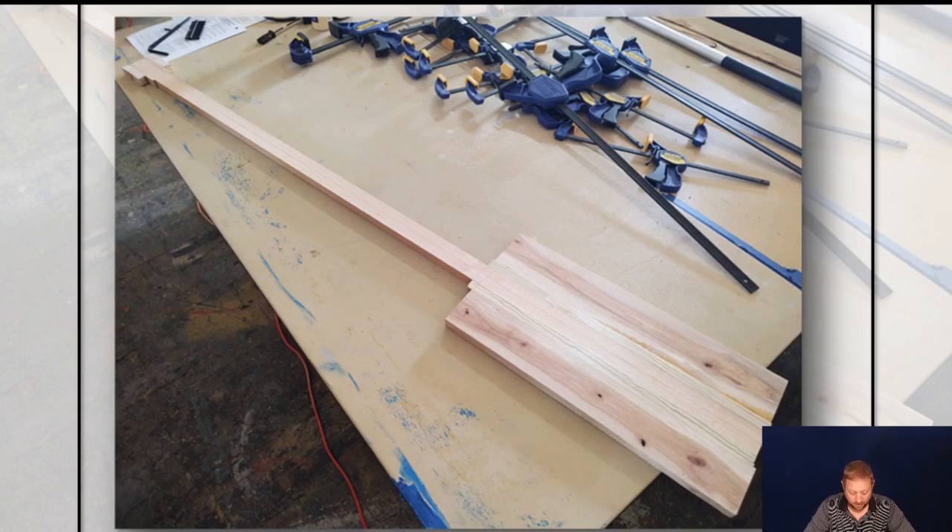We've got the clamps on and we've let it dry. I left the paddle to dry for two days, which is plenty of time. Every adhesive has its own dry time, so be certain to read and follow those directions. This is the paddle after the clamps came off — looking pretty good. It kind of looks more like a paddle; the further we go, the more paddle it looks like.